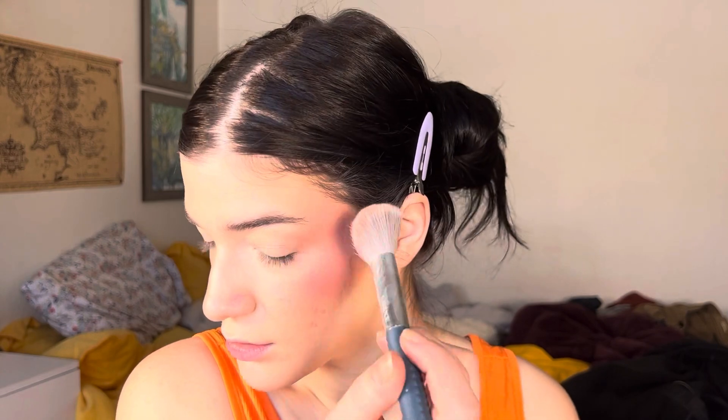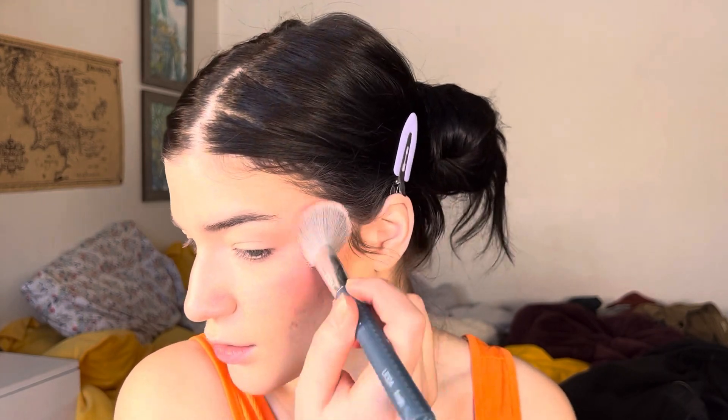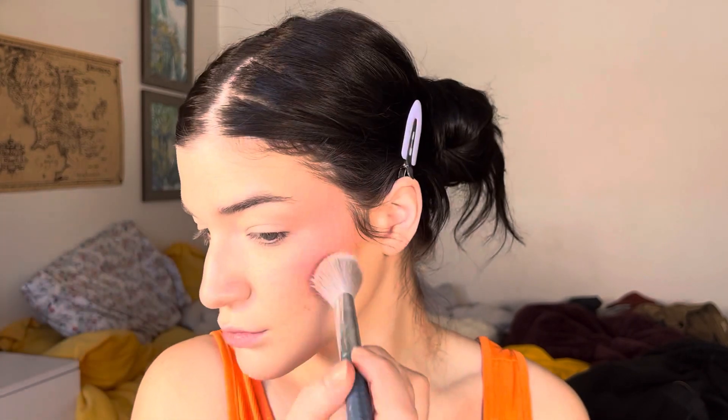Going in with the cream side — just going in right here. I just don't know what it is about a pink blush, but I'm just on the train.